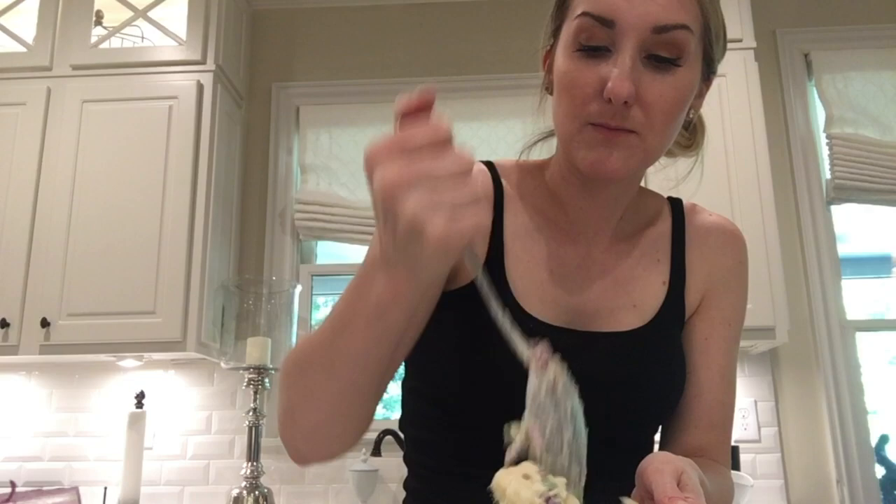No one else eats this. Olivia doesn't really eat stuff that has sauce on it or anything that's kind of wet. Brad will not eat this because he doesn't eat a lot, so this is just on me. I'm making this like it's my — is it a guilty pleasure? I mean, it's got a crap ton of mayo in it, but it's a lot of good veggies. It's so good.